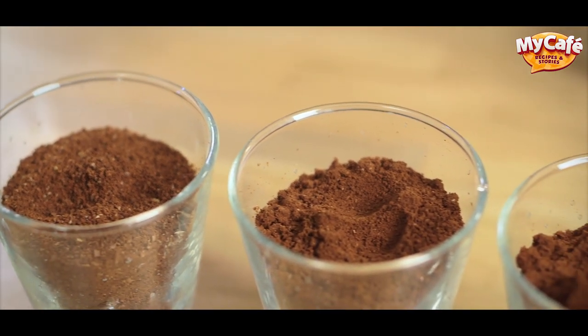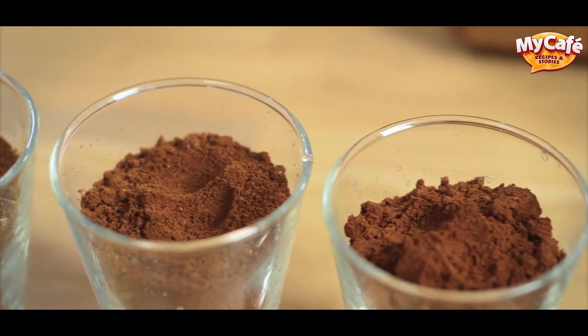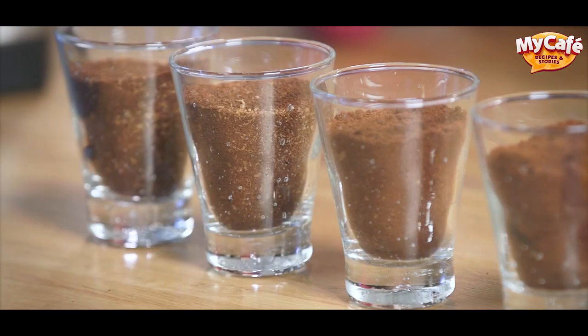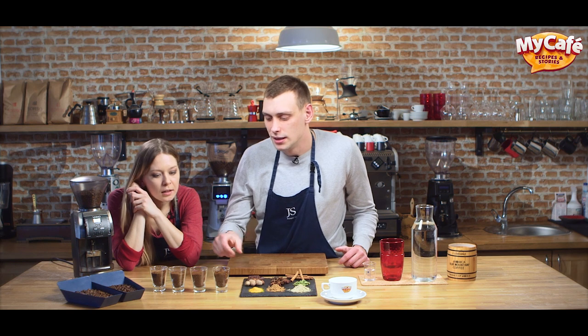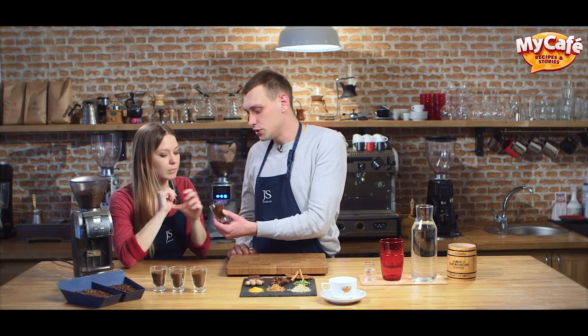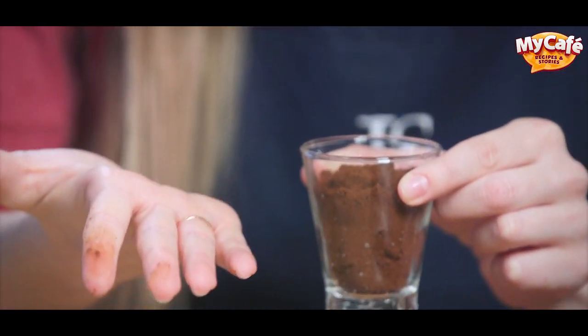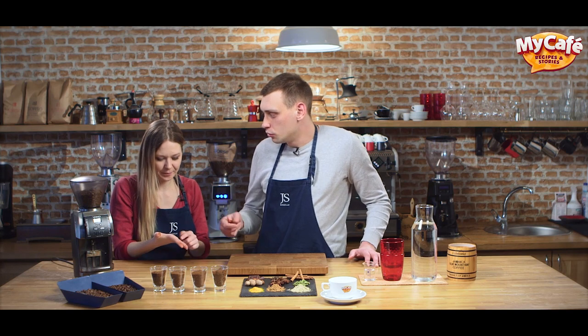First of all, you need to distinguish them visually, to define which grind you see. After that, you need to learn their extractions. You need to take coffee with your fingers and rub it in your hands. It feels like sand — it reminds of flour. If you look at your fingers, you will see they are dirty and oily from coffee.